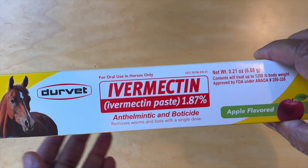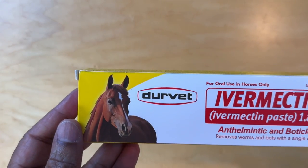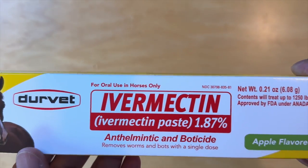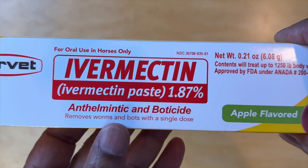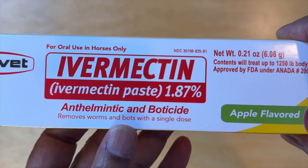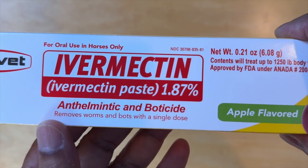And take a look at the box. On the top it says it's Durvet. It says that it's for oral use in horses only. It's a paste 1.87%, and then it talks about what it does.